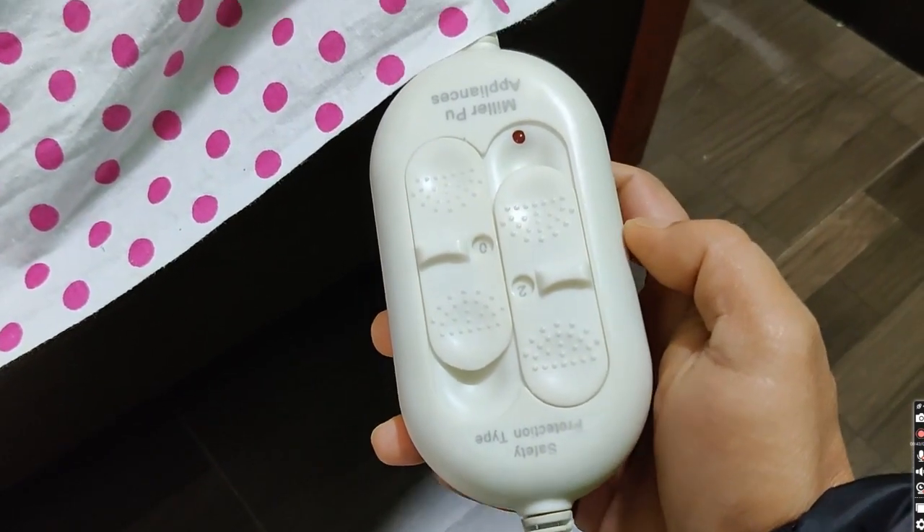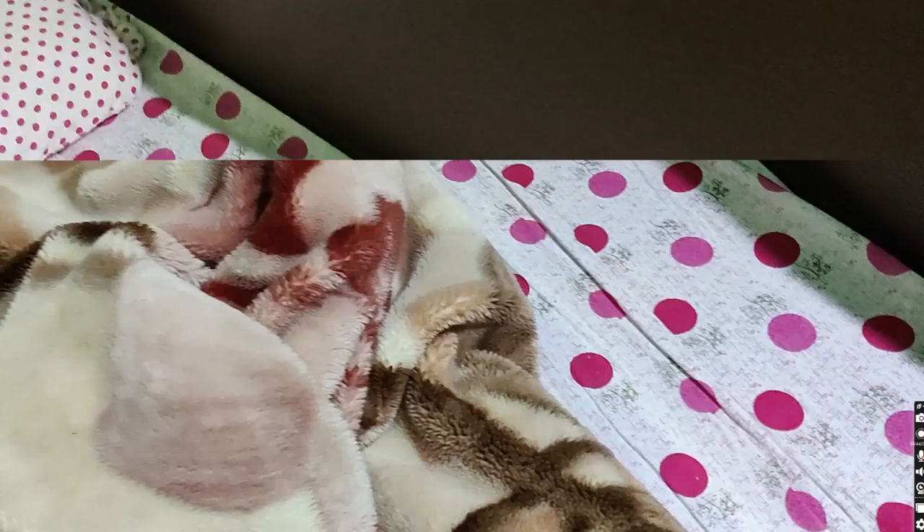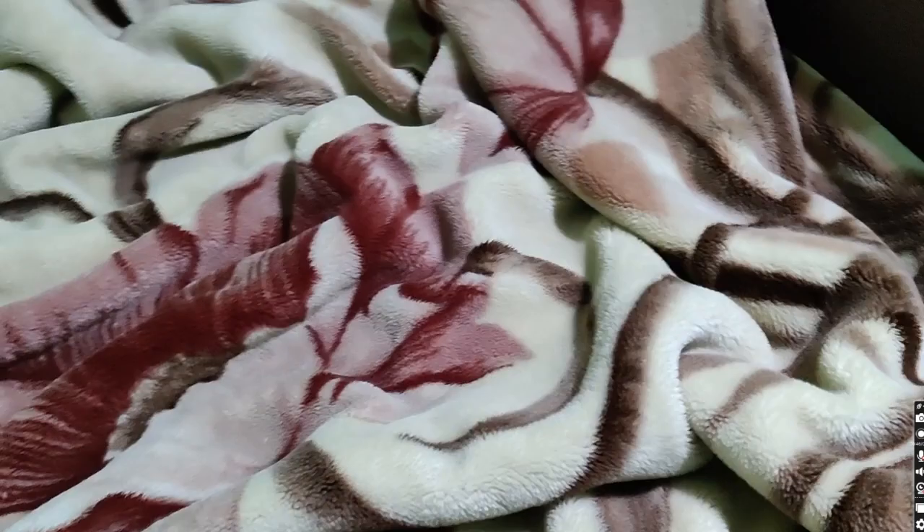The next safety instruction would be: don't put your electric blanket on throughout the night. It is always recommended to put your electric blanket on to make your bed warm before you go to bed.